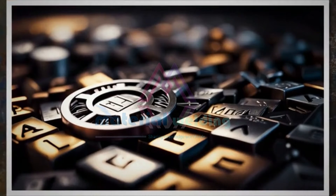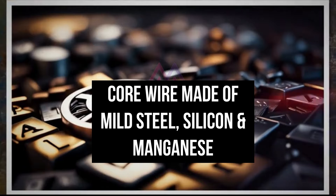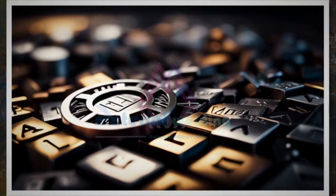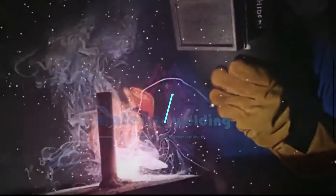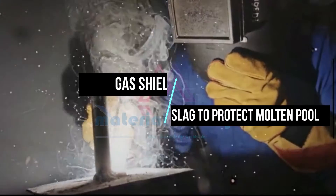Features and Composition. The E6012 electrode is primarily composed of mild steel, making it suitable for welding low to medium carbon steels. It also contains other elements like manganese and silicon, which enhance the electrode's arc stability and weld metal properties. The flux coating on the electrode serves multiple purposes, including shielding the weld pool from atmospheric contamination and providing a protective slag layer.